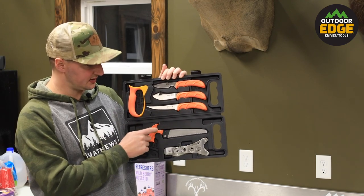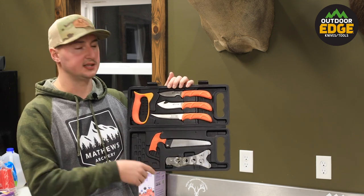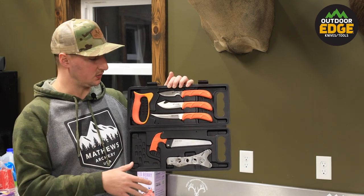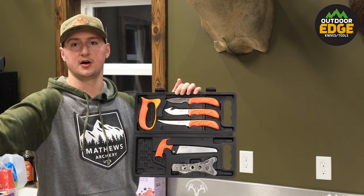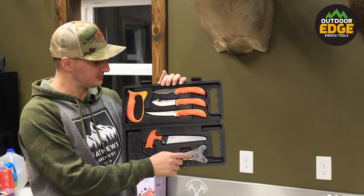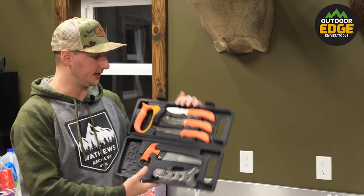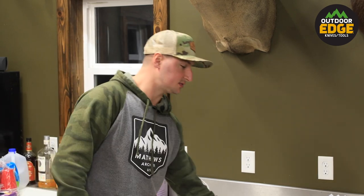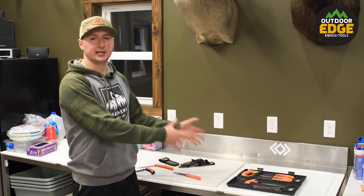Also included in the pack is the Wild Saw. That'll be for splitting the hips, but in this particular series we're not going to show you how to do that because in our case the buck is already field dressed and was taken care of in the field. They also have a rib separator and a sharpener to sharpen all of your cutlery, and there are a couple other tools we really like by Outdoor Edge that we use in addition to that.